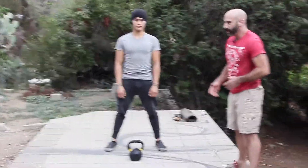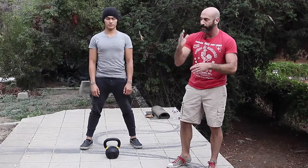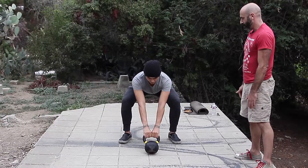Now I'm going to ask him to do two, and what I'm looking for is making sure he doesn't swerve, rotate, go up and down, or back and forth. Do two hike passes for us, Mark. That's one. That's two — good.